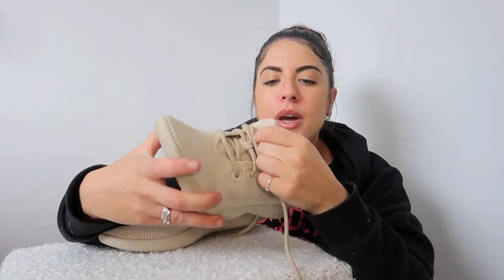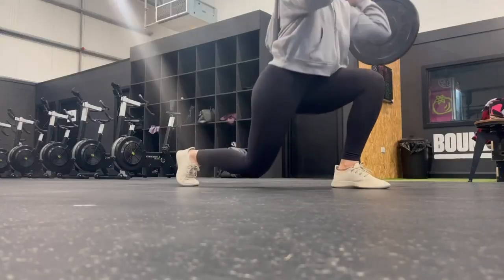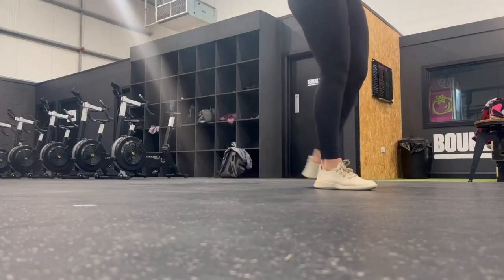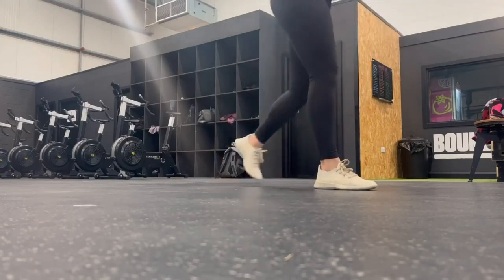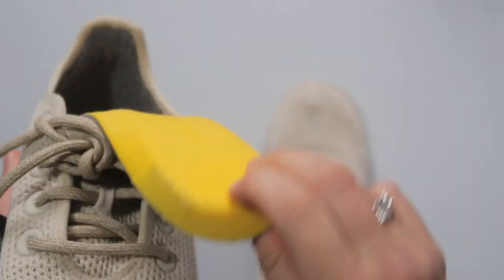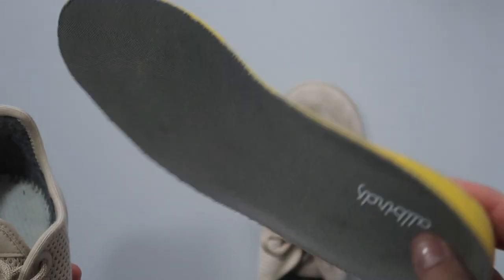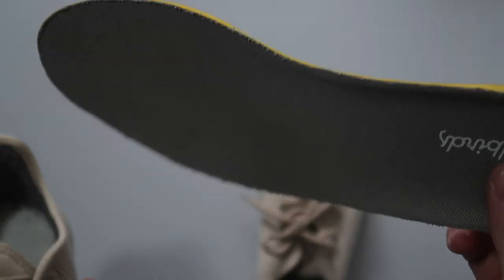These shoes are perfect for anyone on their feet for long periods — working long hours, running after kids, or everyday life. The airflow is fine. I won't complain too much because I think I just have sweaty feet, but I would have preferred a bit more airflow. Doing intense workouts my feet got quite sweaty. You can opt to wear them without socks, and there is a removable insole so you can wash that.